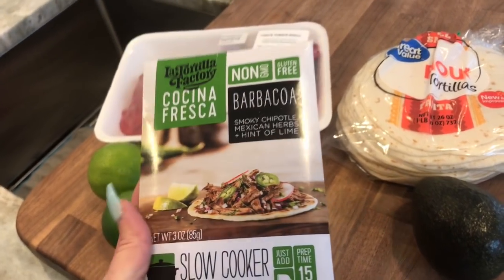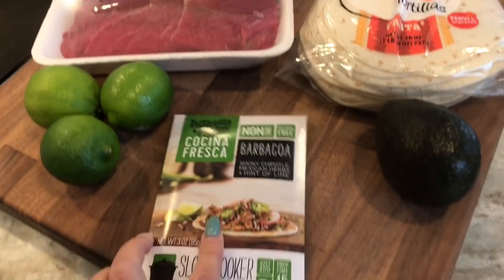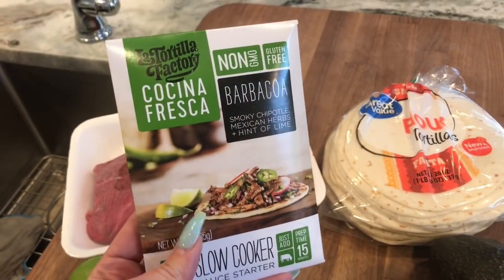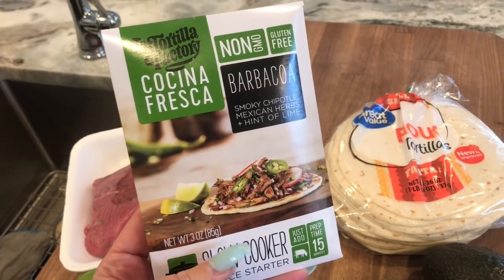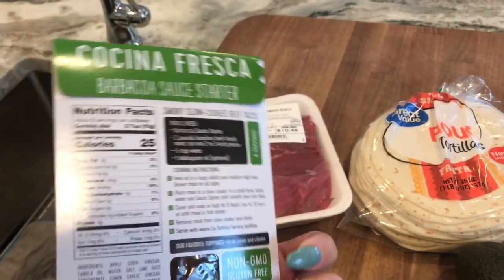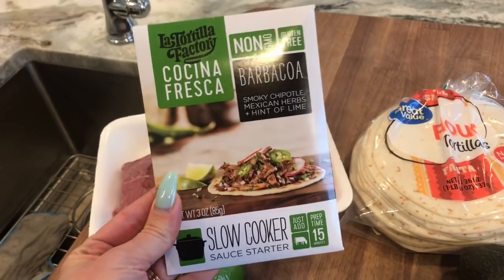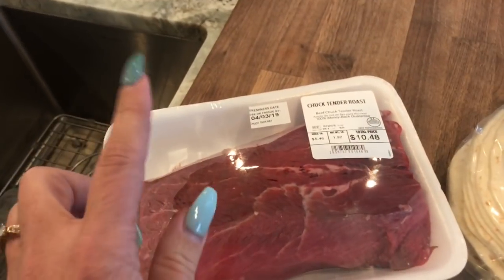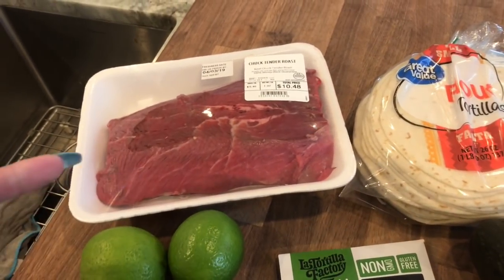We're gonna try to make really yummy pulled steak tacos for dinner tonight. I'm gonna link in the description of this video — you can actually find it on Amazon. There are a few different ones: a simmer sauce you can do with chicken and another one you can do with fish. But we are going to do the slow cooker starter sauce with this Chuck tender roast — about a two-pound Chuck tender roast.